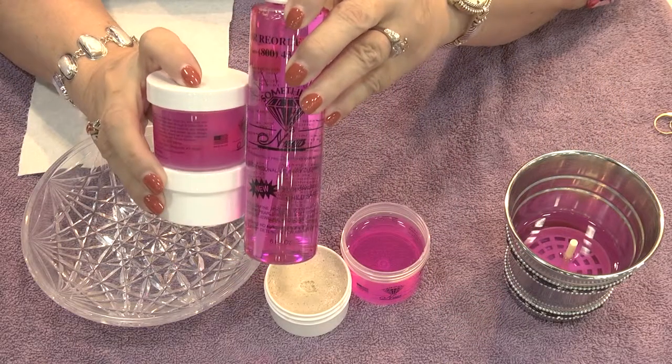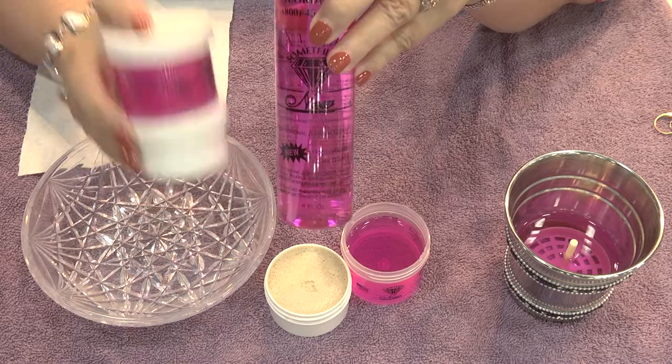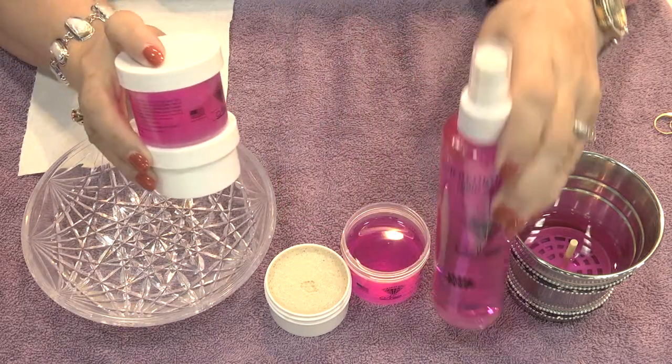Hello, this is Celeste from Something New Jewelry Cleaner and I would like to show you today how to use your new product. When you purchased it, it looks something like this and you have your spray refill bottle and you have your small kit.